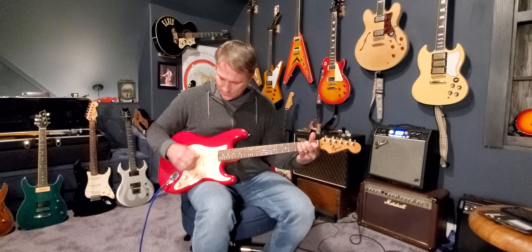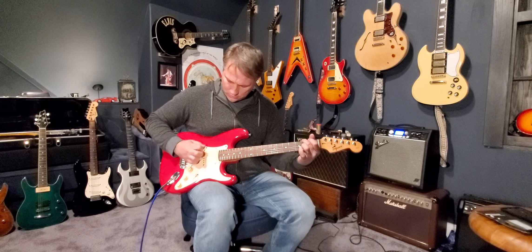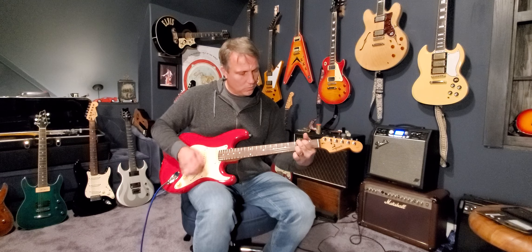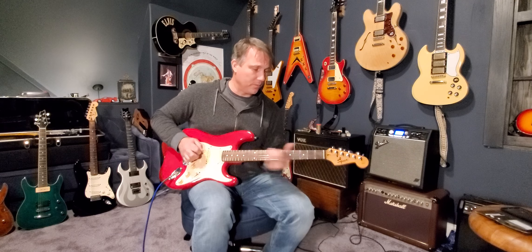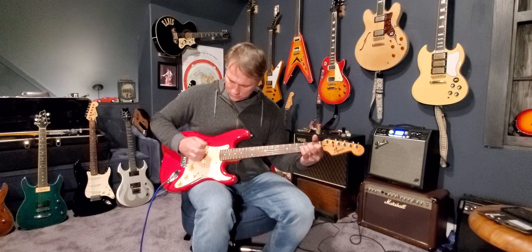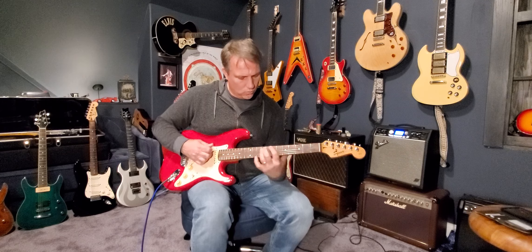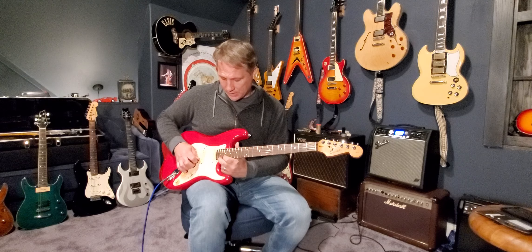Here's the neck pickup. My favorite position is the neck and the middle pickup together. Great intonation, plays great all up and down the neck.